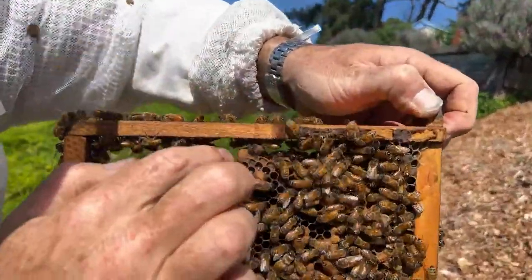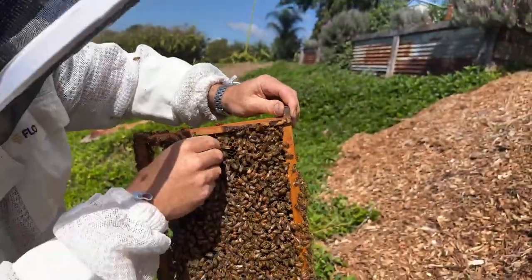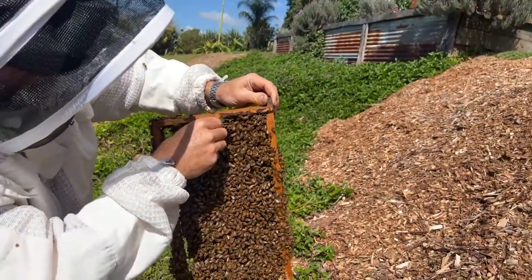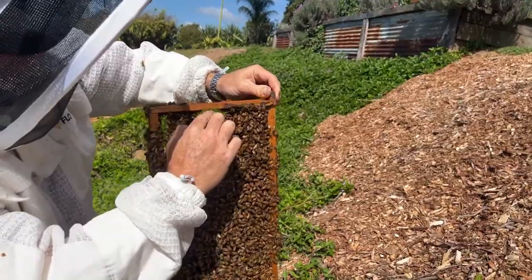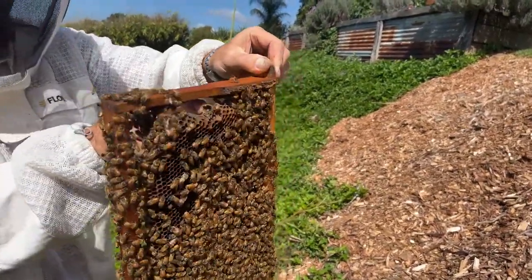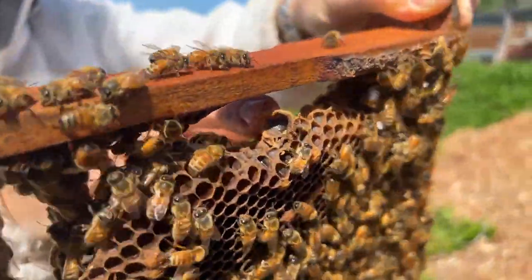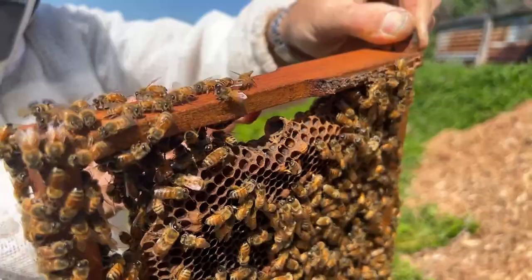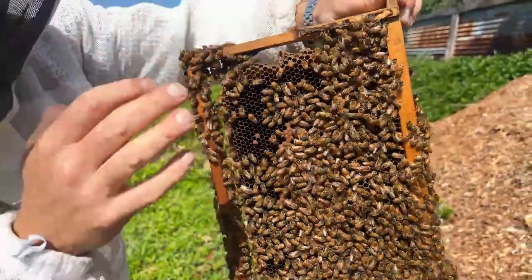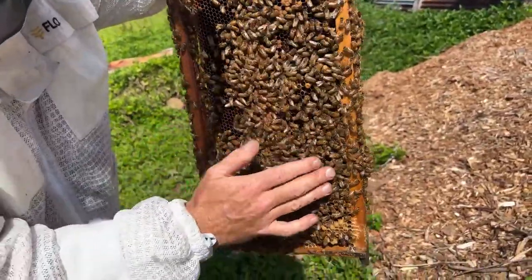There's a cell there — I'm not sure if it's got anything in it or not. I don't think it has actually, it's just a cup. I just widened it out there so the camera can pick it up — see, there's nothing in there. If you do want to check what's going on, you can just try and get the light down into the cell and see if there's a larva or an egg in the bottom of it.